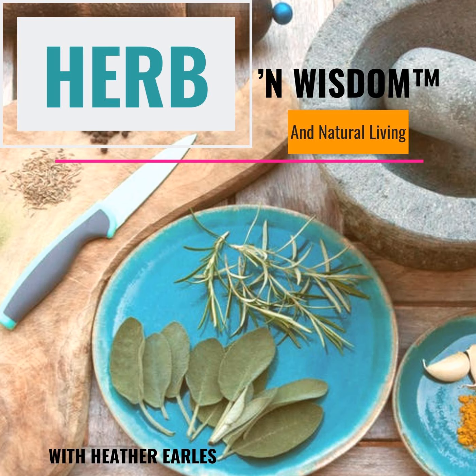Now with your waffle maker warmed, pour in the approximate measurement — two thirds to one cup of batter, just depends on what your waffle maker takes. Some you have to spray before each use. I usually just spray mine once with an avocado spray or your choice of cooking spray, and then the rest of the time it doesn't stick.